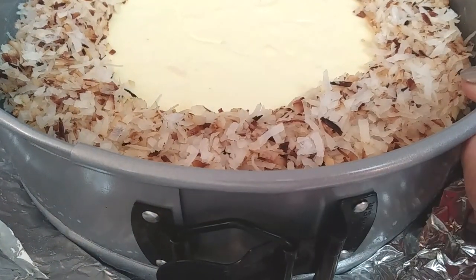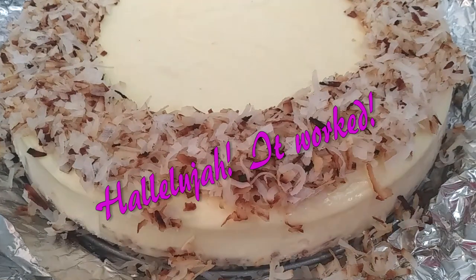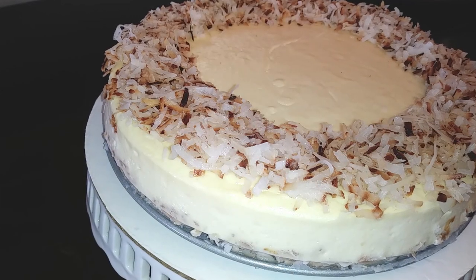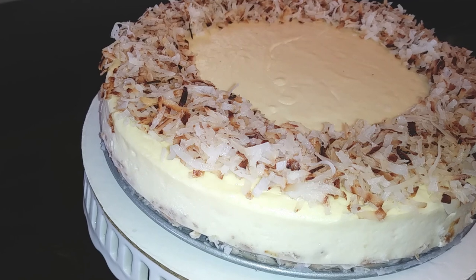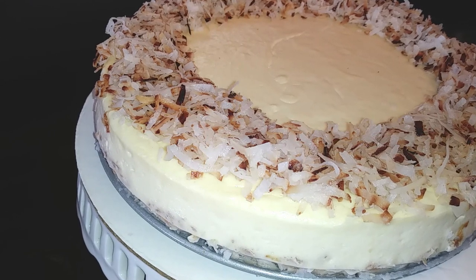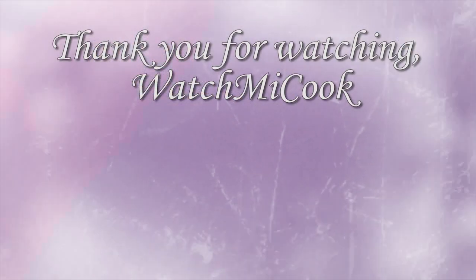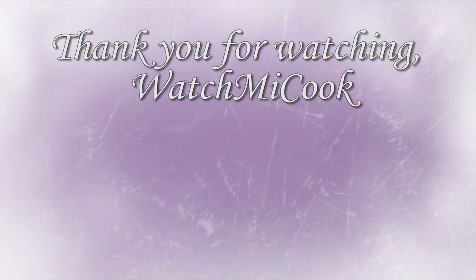Time to release the pan and show it off! I was seriously amazed this worked because this is the first time I've ever done this. My family really liked the outcome of this cheesecake. I'm not a cheesecake connoisseur, so I don't really know what they're supposed to taste like, but everybody seemed to love it. If you guys like this video, please subscribe — and until the next meal, thank you for watching, watch me cook.